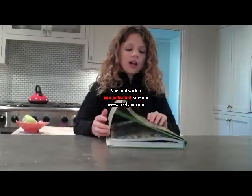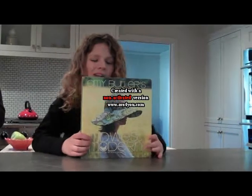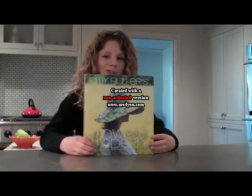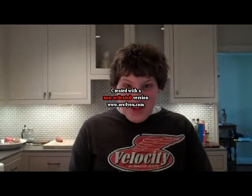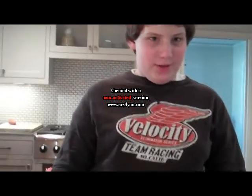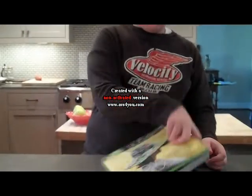Step one! You turn... Step two. You take the smiley face. Once you put the smiley face in the book, you close it peacefully.